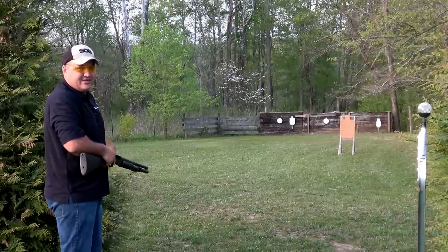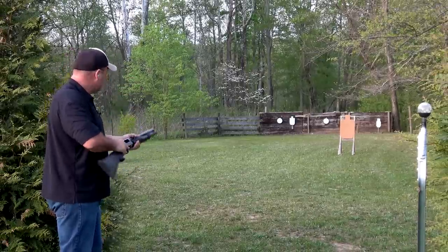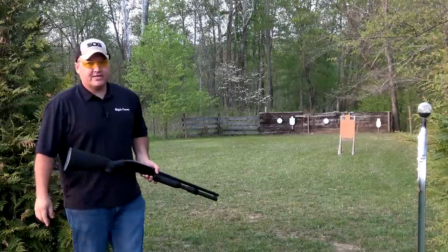Hear that steel ring — I've got a steel plate back there behind my target. Well, let's check our results out.